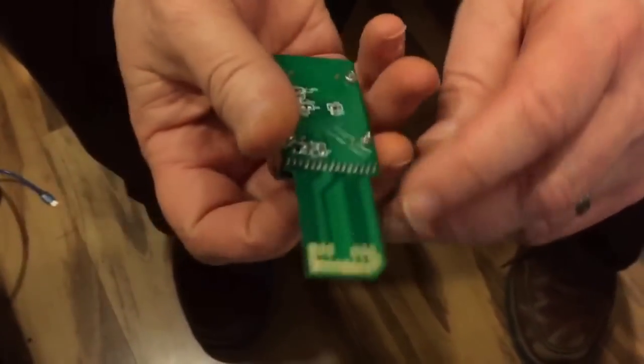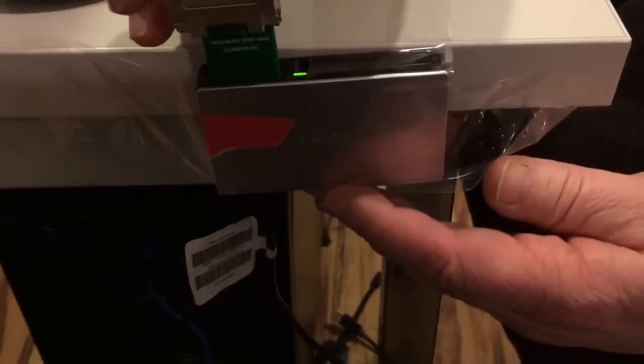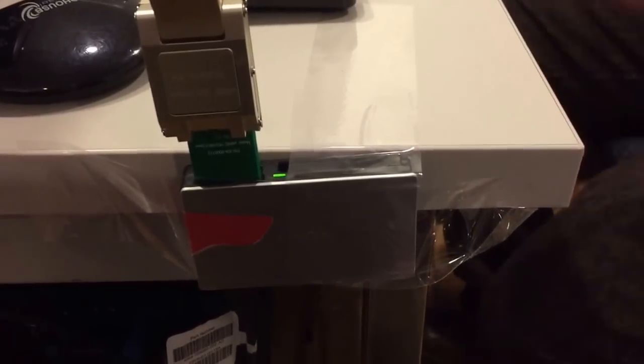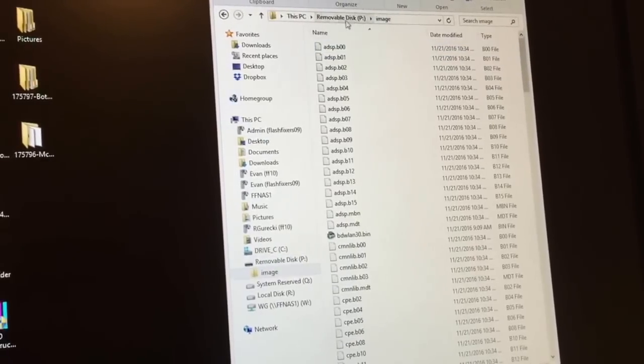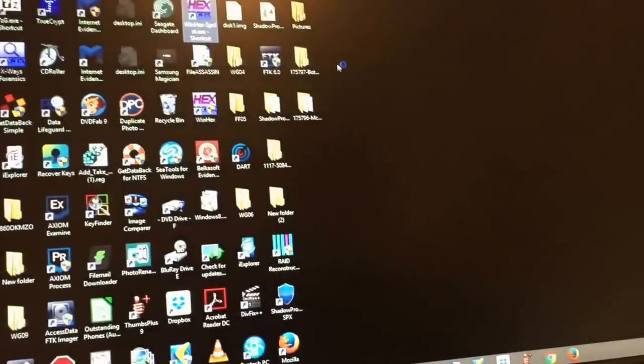This will go into a USB card reader — it's a regular SD format. I'll put it in my USB reader here. It's blinking, it comes right up — it is going to be a good recovery. This comes up as an image file, but you don't want to open it directly because this is only one file that is on the chip. You really have to use a program such as WinHex or R-Studio in order to open it. I'm going to use WinHex and look for this chip.